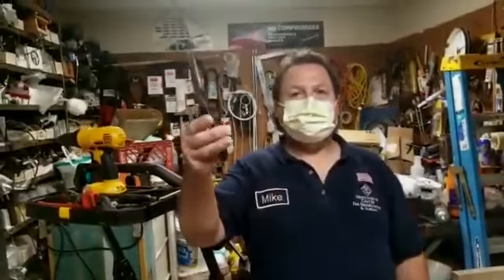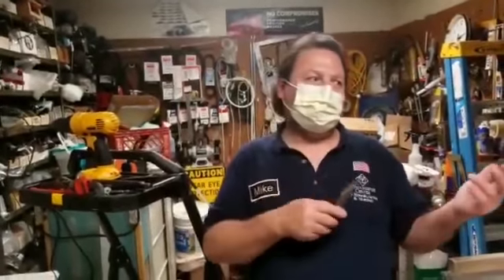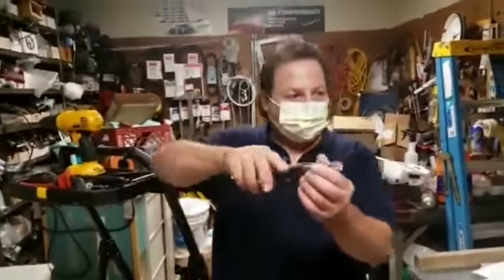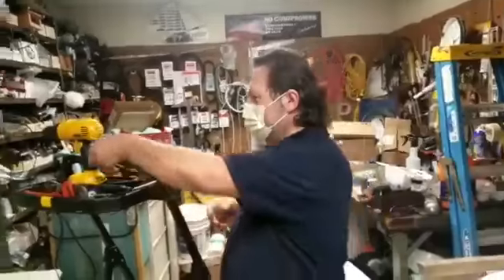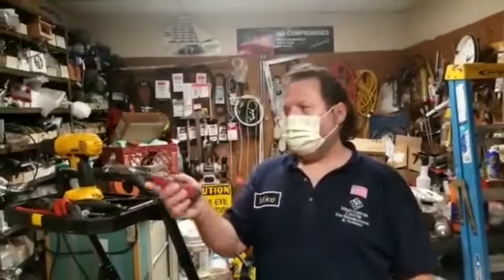Needle nose pliers — when you're doing little repairs on electrical, your light fixture or something you need to fix, it cuts your wires and you can get in there. Then we have electrical pliers, which are good to have. It's the same as the needle nose, but it's more heavy-duty.